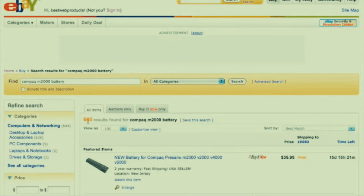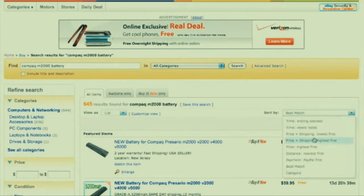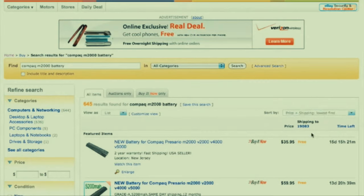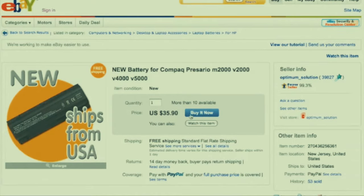The search yielded 645 results. When I get that many results I like to sort by price and filter for sellers in my country. Here's one from New Jersey - one state away from me - at $35.90. The seller has tons of feedback and a 99.3% feedback rating. I love eBay because of the feedback rating - it's something you can't find at a lot of other places.